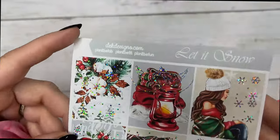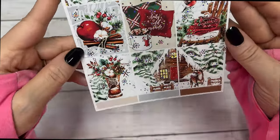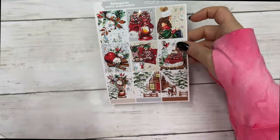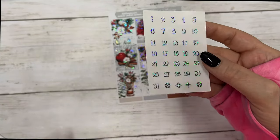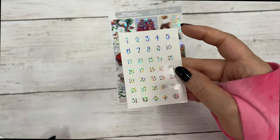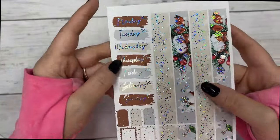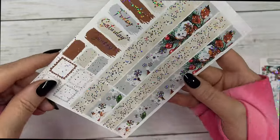These are your full boxes — I am just in love with this kit, it's so beautiful. Full boxes, your matching silver sparkle date dots, your date covers, layering pieces, and your bottom washi.